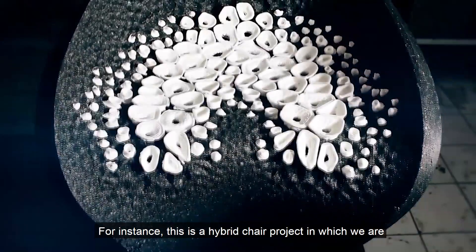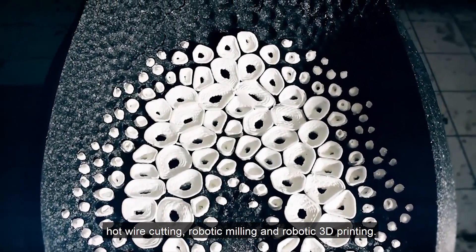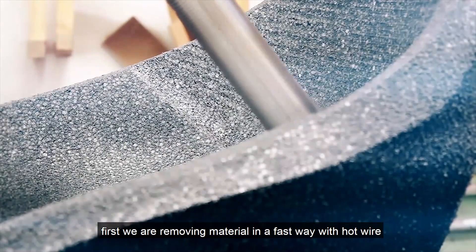For instance, this is a hybrid chair project in which we are combining three methods of fabrication: hot wire cutting, robotic milling, and robotic 3D printing. As you can see here, first we are removing the material in a fast way with hot wire.